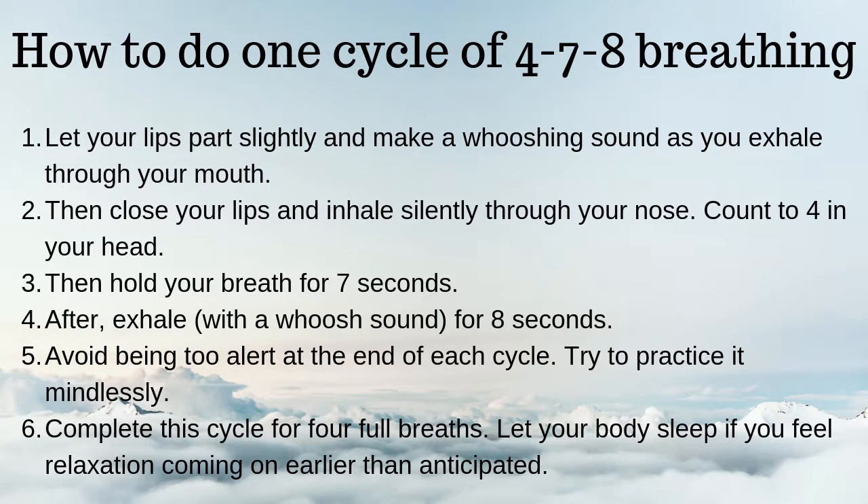Let your lips part slightly and make a whooshing sound as you exhale through your mouth. Then close your lips and inhale silently through your nose. Count to 4 in your head. Then hold your breath for 7 seconds. After, exhale with a whoosh sound for 8 seconds.